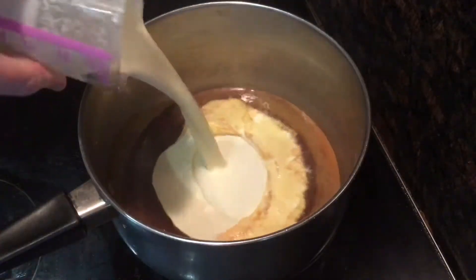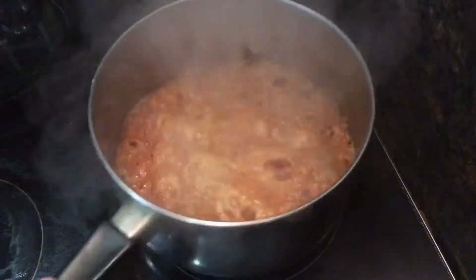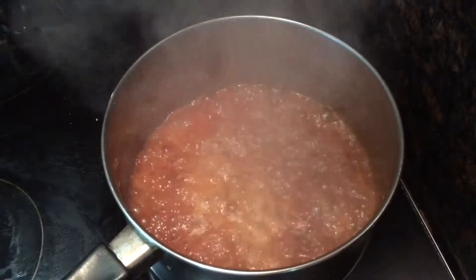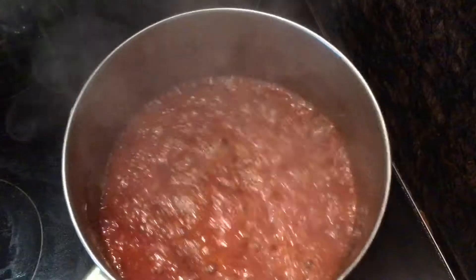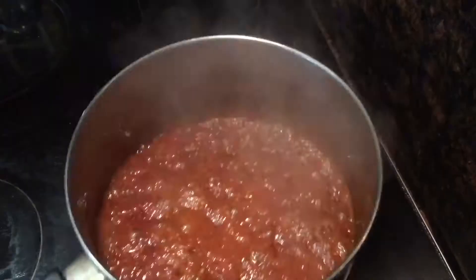Then I added 100 milliliters of double cream. The caramel will be so hot that the cream should instantly start to boil and bubble up. Then I added a really generous pinch of sea salt flakes, probably about half a teaspoon. Then carefully shake it up to mix and let it rest off the heat to cool down.